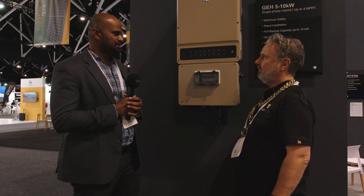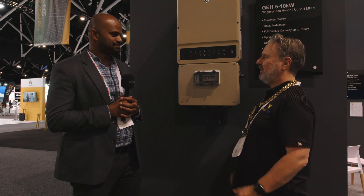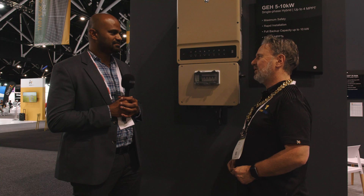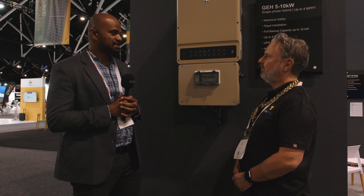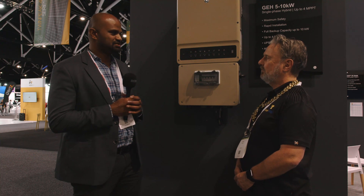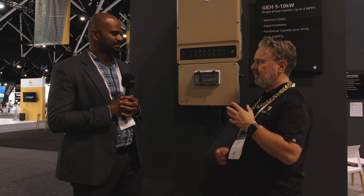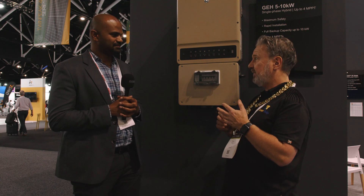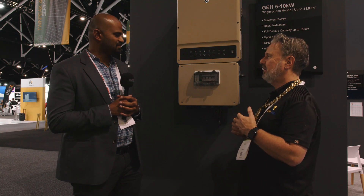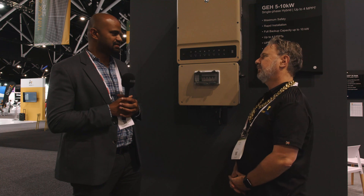What gets me excited is the built-in DC isolator — it's compliant with Amendment 1 to AS 5033. So you don't need another box on the side; everything goes inside this box. The bypass switch is a great feature — if something goes wrong, you don't lose power to your backup circuit. You can bypass the inverter with its own built-in switch, connecting directly to the load and the grid. The balance of system also includes AC isolators for your EPS circuit and grid circuit, plus DC and battery isolators.